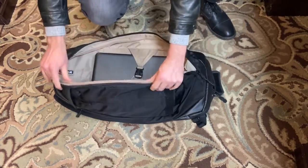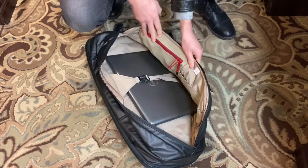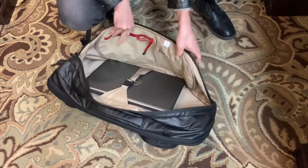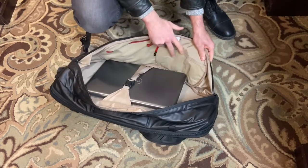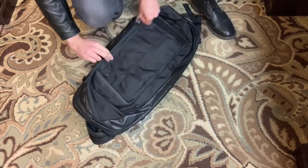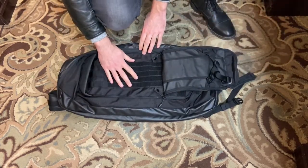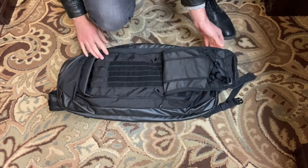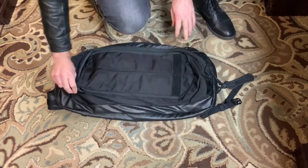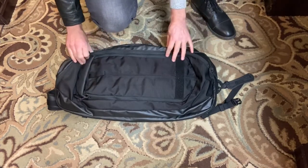Right here you've got a main compartment and this is meant for your computer. You also have a zipper pouch right here which is nice for charging cords, and you've got various pouches here as well. In the front you have a MOLLE webbing section and you can configure this all sorts of different ways. I like that they hide the MOLLE webbing behind this panel because MOLLE webbing is a dead giveaway that you're carrying a tactical firearm bag.